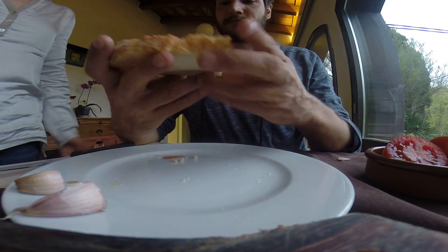Then you take your bread and you eat it. What do you say? Bon profit! Bon profit! Really good.